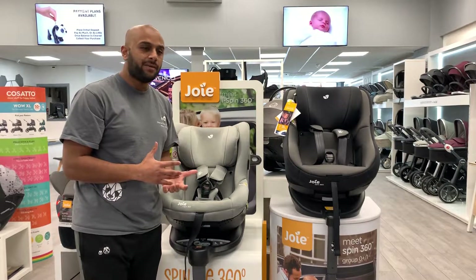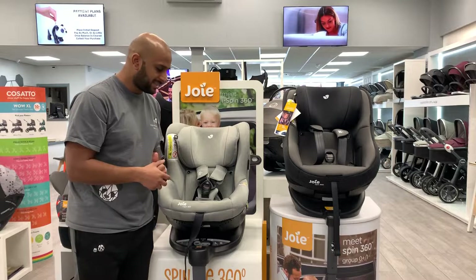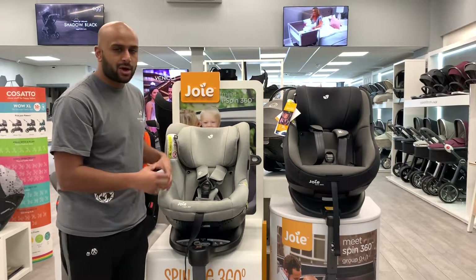They're both up to 18 kg, so they really are good longevity car seats. I would also say there is a bit more cushion on the iSpin.